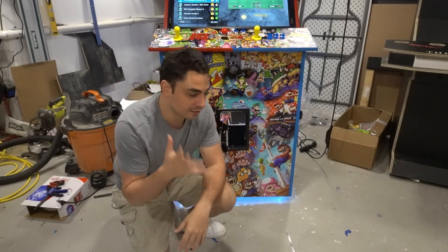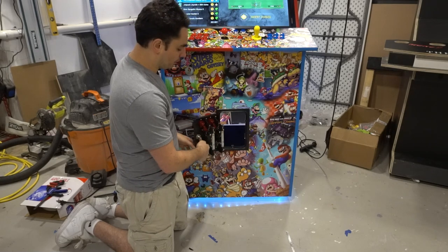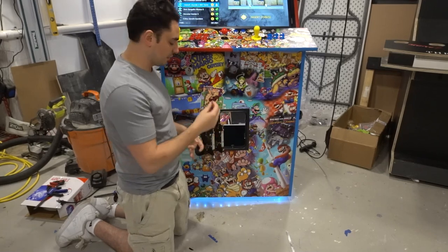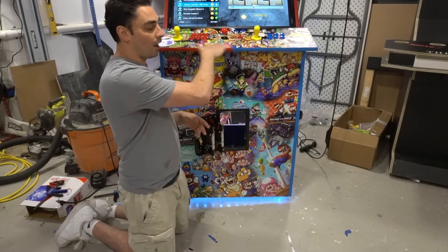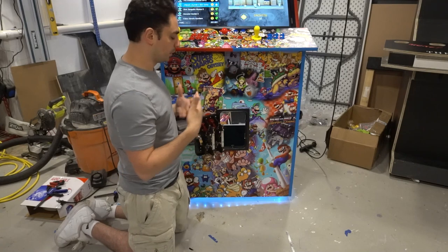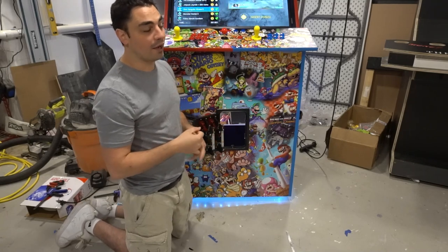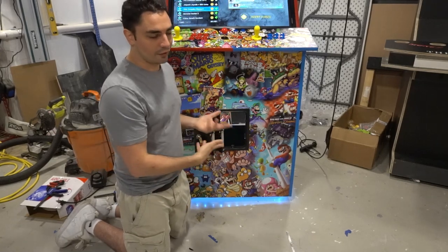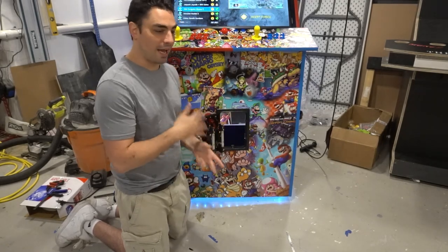The one big thing I notice with Game Room Solutions is they did not include wiring — there's absolutely no wiring for the micro switch to your control panel. You will have to get a little handsy and basically make a female connector to make it work with your arcade. If you've been wiring up arcades you should have some spade connectors handy. X-Arcade does include wiring — it's a pretty long green and white wire — but wiring is wiring, it's not a deal breaker.